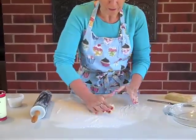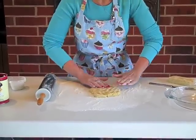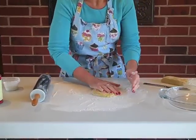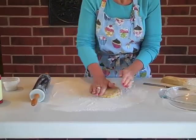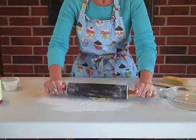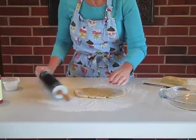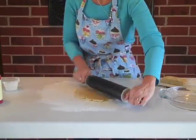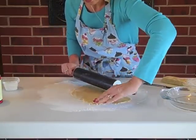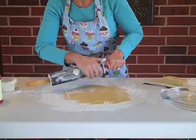This dough has been in my fridge and is very cold. Whenever you're working with pie dough, you want it to be pretty chilled, because the more we work with it, the heat from our hands will start to melt the shortening in the dough. I've been working it into a circle, and now I'm going to start rolling with a light touch, turning it and working from the middle out. A little more flour on the rolling pin as needed.